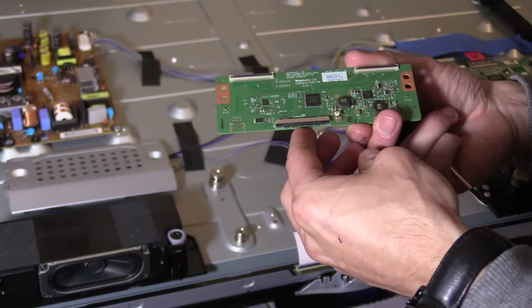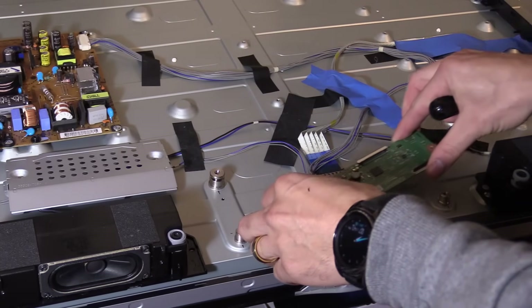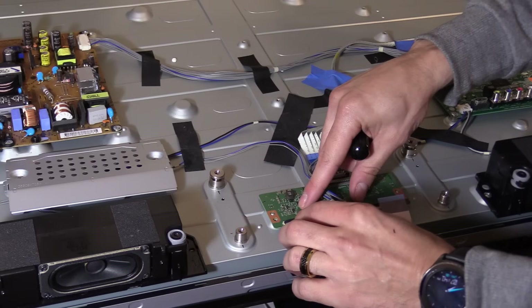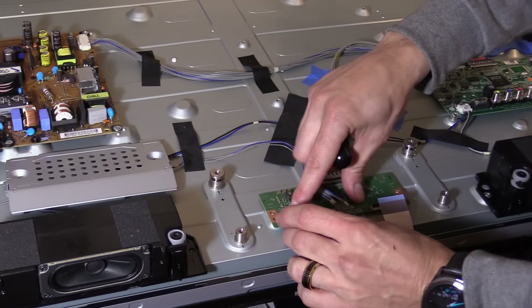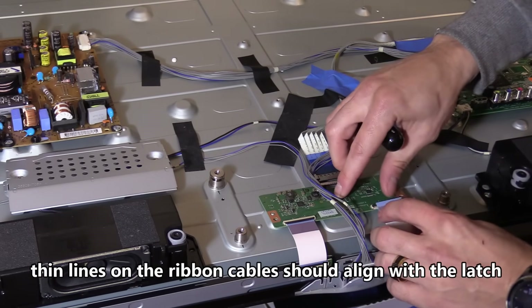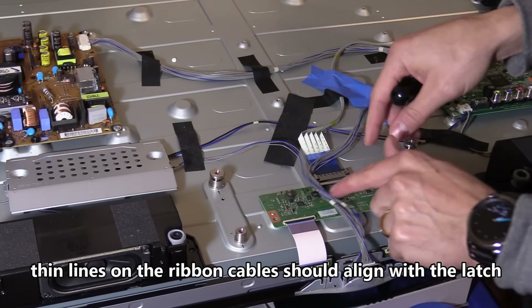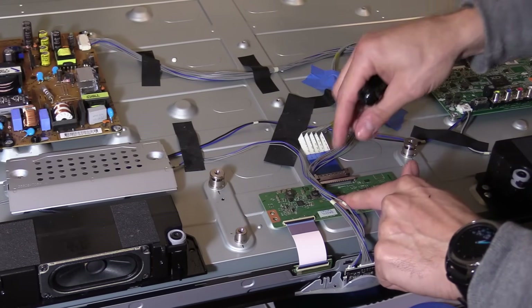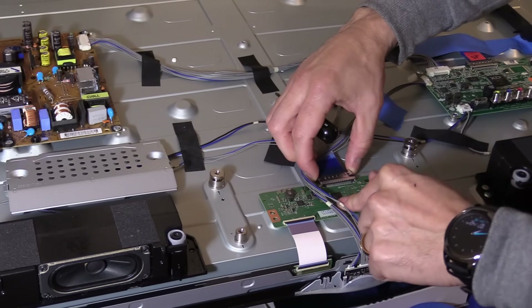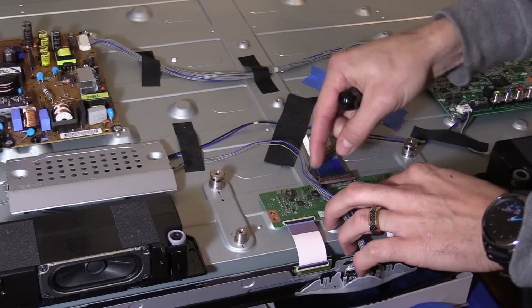This is the new T-con board — they're actually refurbished boards and they're all under warranty, whether you buy from shopjimmy.com or electricalpartsonline.com. You want to press down on the T-con board and make sure that thermal pad sticks — that's going to help transfer heat from the T-con board to the chassis. Then slide in the ribbon cable connections, making sure the line is flush with the latch, otherwise you're going to get vertical lines on the screen. Squeeze the sides of the plug and wiggle it in; make sure it's secure and all connections are flush and even.